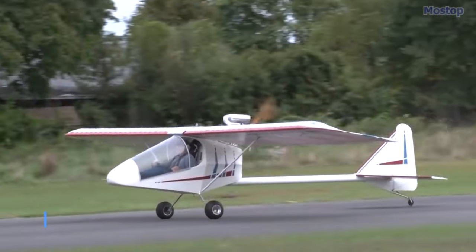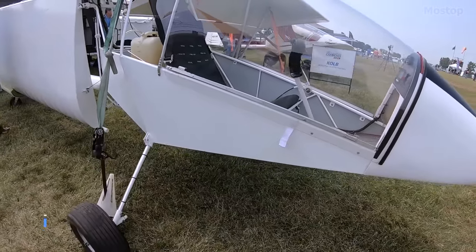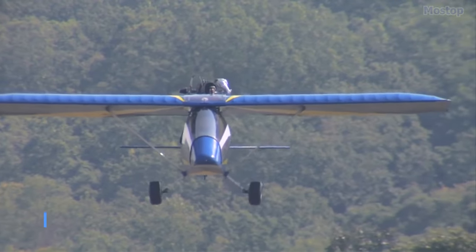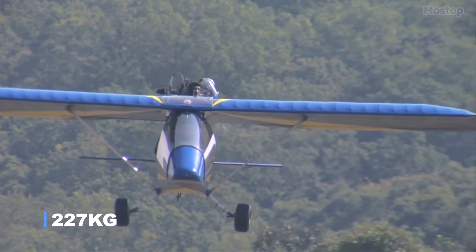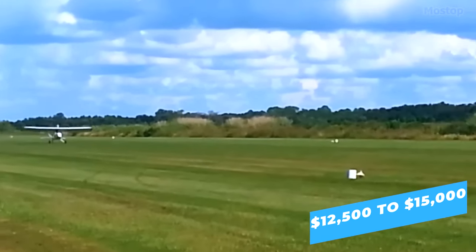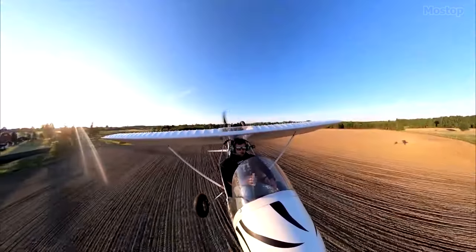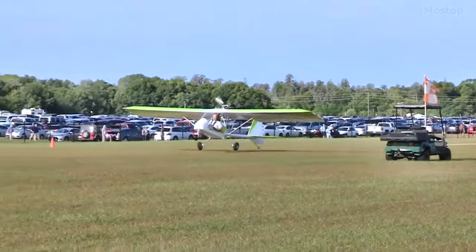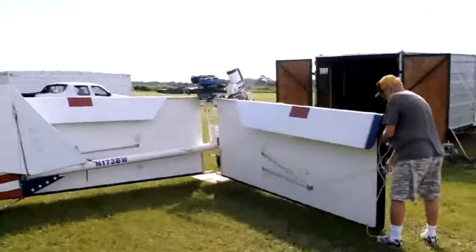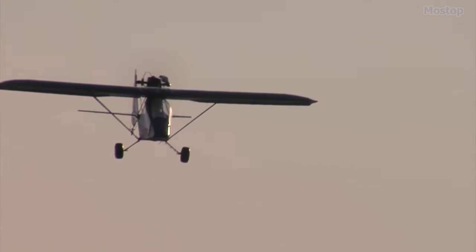With a length of 19 feet and a wingspan of 22 feet, it boasts an empty weight of 253 pounds and a gross weight of 500 pounds. With a price range of $12,500 to $15,000, you can take to the skies in this incredible ultralight aircraft. Once you're done with your flight, parking the Firefly is a breeze as its wings and tail can be conveniently folded, allowing you to store it in your garage.